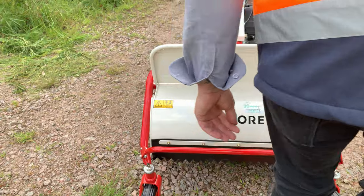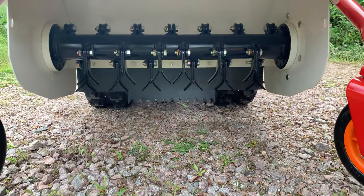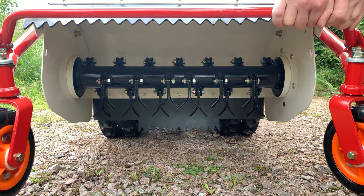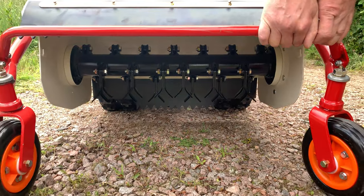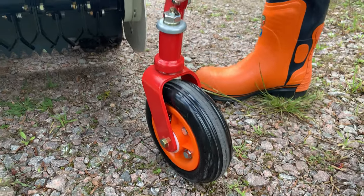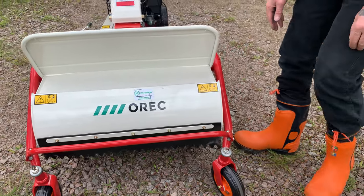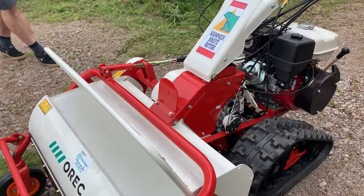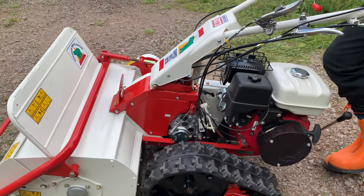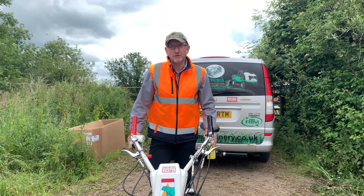Coming round to the front, I'll lift the pivoting cover to give you a look underneath. Here you'll see the 28 back-to-back flails — sharpenable and replaceable. Front pivot caster wheels with a grease point, and then a bump bar at the front and brush guard, with the brush guard also protecting the operator while working.